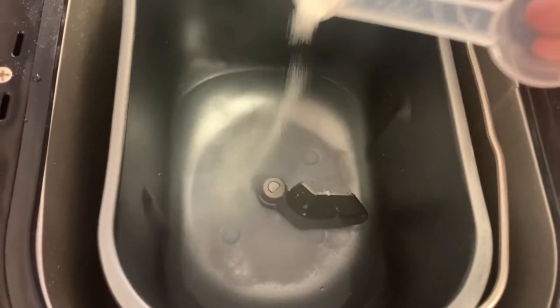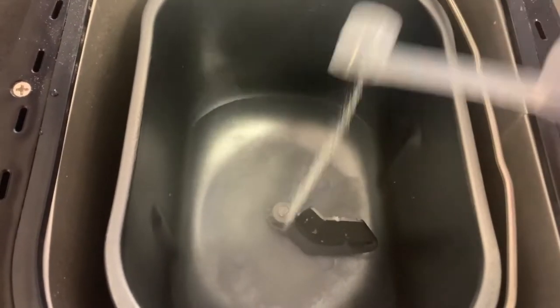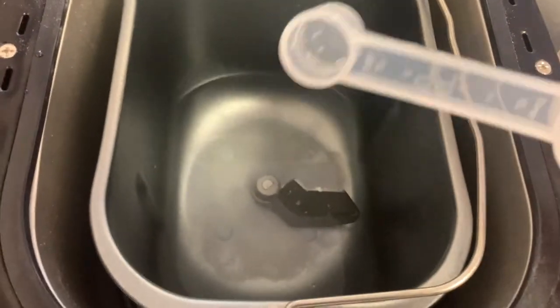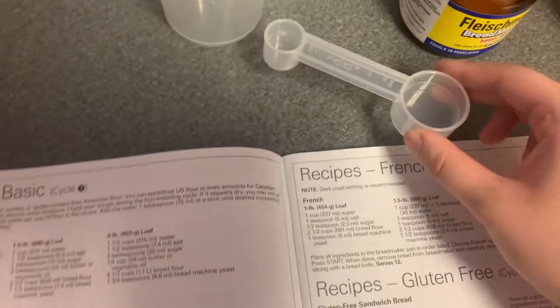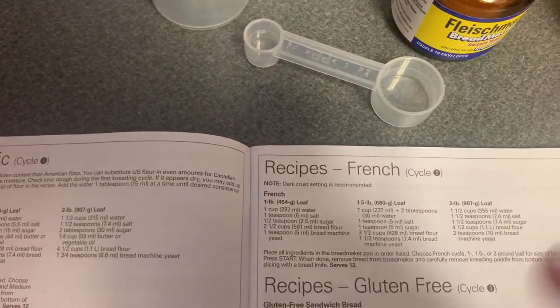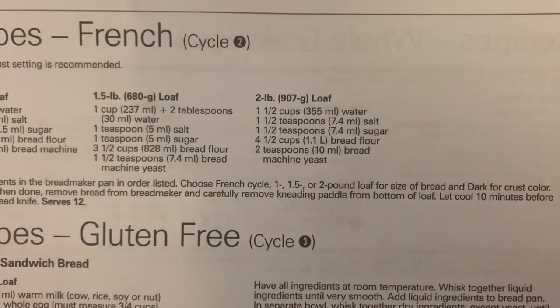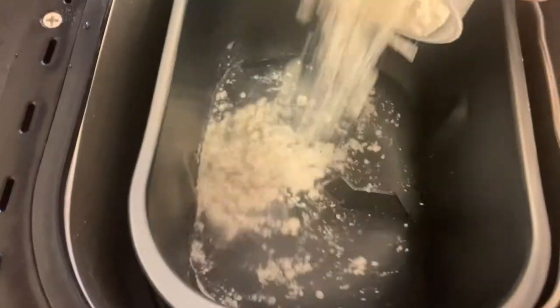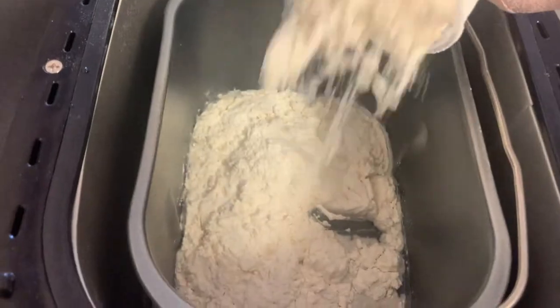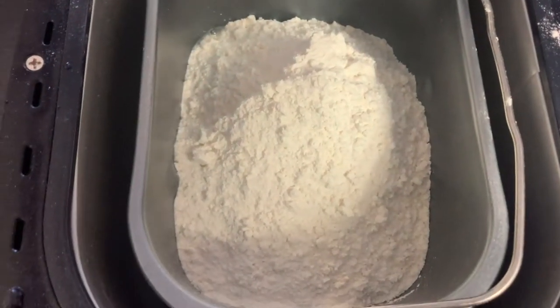So now one and a half teaspoons of sugar, spreading this all around. The sugar actually makes the french bread a little bit sweet, which is what makes it really good. In the basic loaf you don't use sugar, you use vegetable oil — that's actually why I prefer the french bread because this one's a tad bit sweeter. Now four and a half cups of bread flour. Make sure it's bread flour, not regular flour.